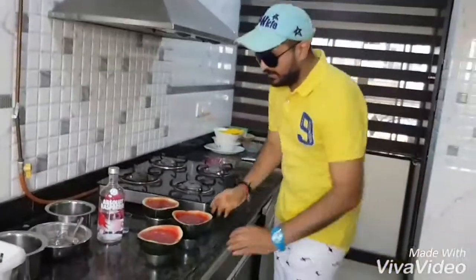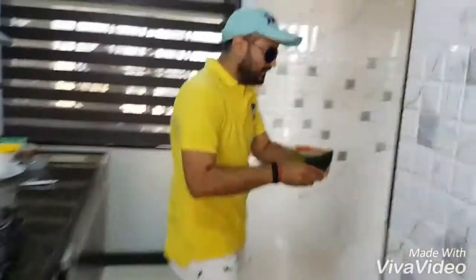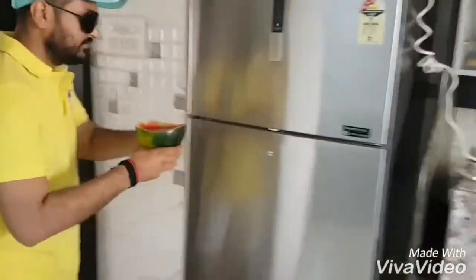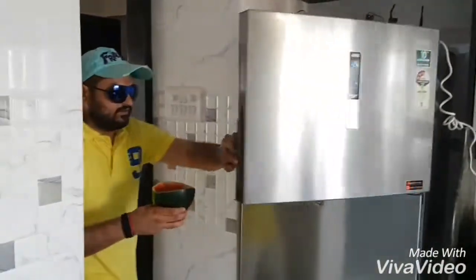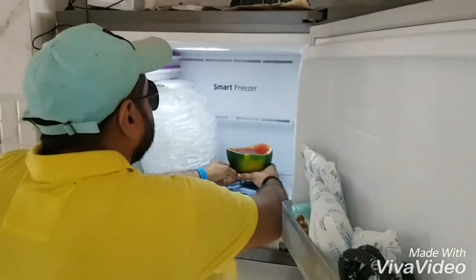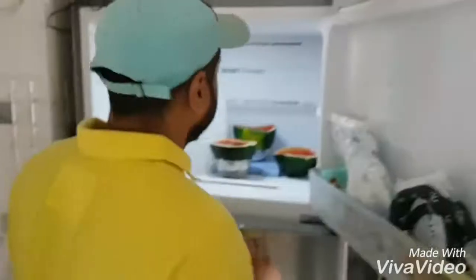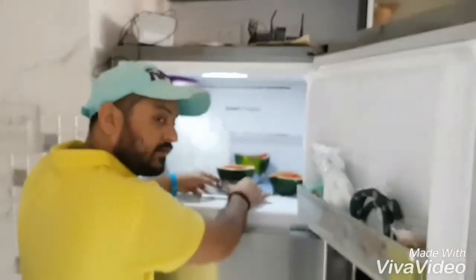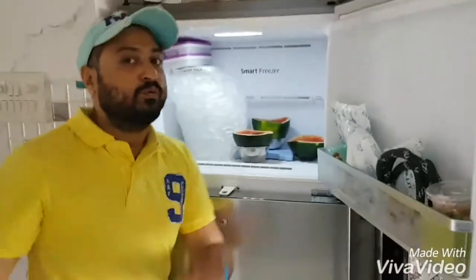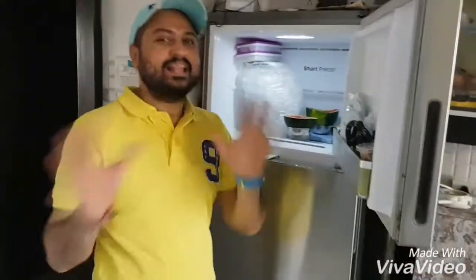So things are set — take a spatula and just keep it level, pressing down the surface. Place it in the fridge — that's it! Keep it in the fridge and wait for three hours, and I'll come back to show you the melon shots.